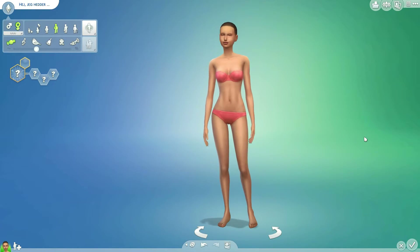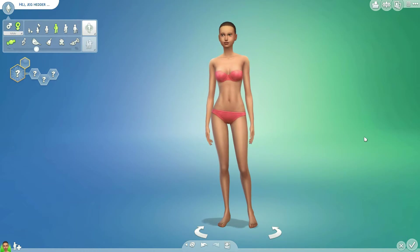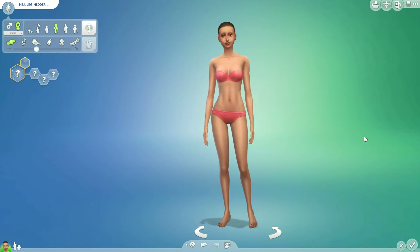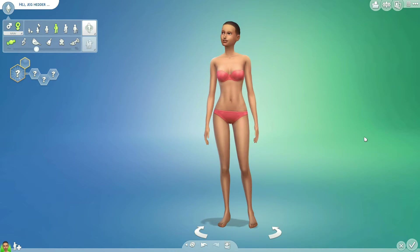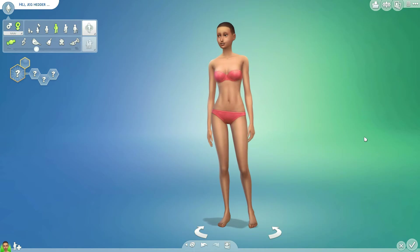Hi everybody! In this video I will be making a female in The Sims 4 and she's going to be inspired by winter, especially the colors blue, silver and white.